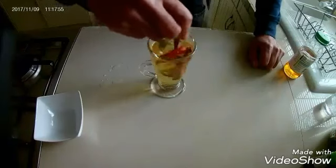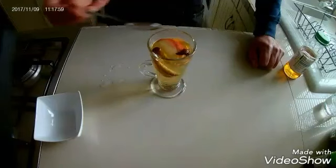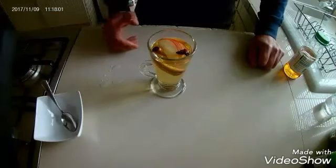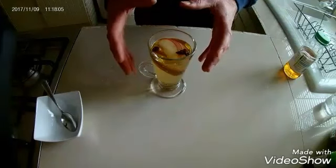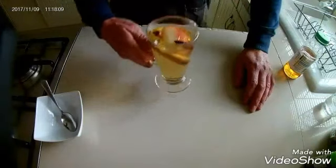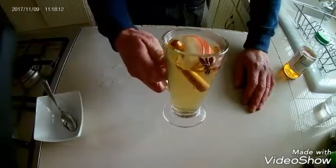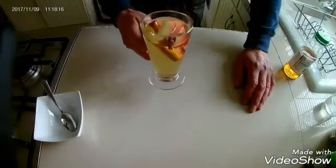Pour in some boiling water. Give it another stir — you want all the flavors to mix in. That's about right, and that's it guys! It is so simple. You might want to leave it for a minute or 30 seconds just so all the flavors do blend in.